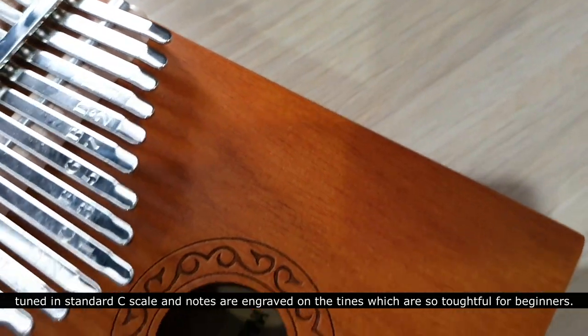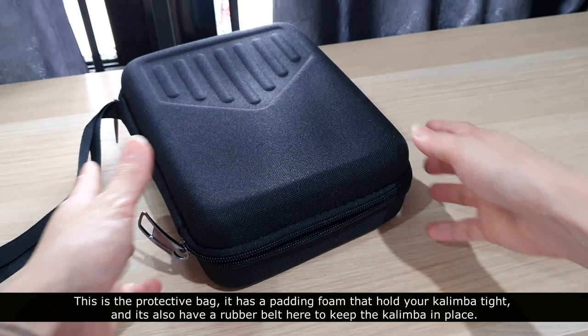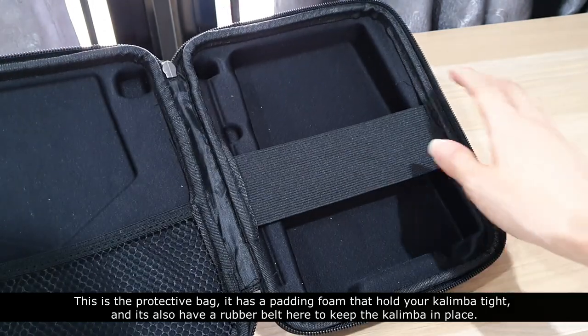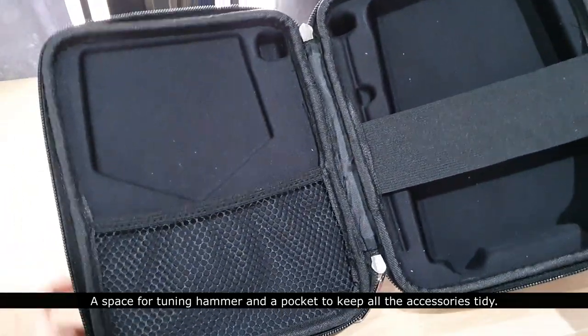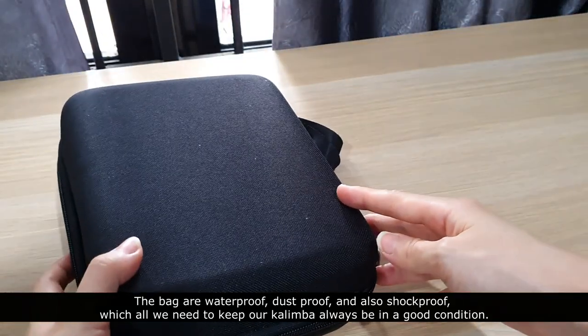The notes are engraved on the tines, which is very thoughtful for beginners. This is the protective bag — it has padding foam that holds your kalimba tight, a rubber belt to keep the kalimba in place, a dedicated space for the tuning hammer, and a pocket to keep all the accessories tidy.